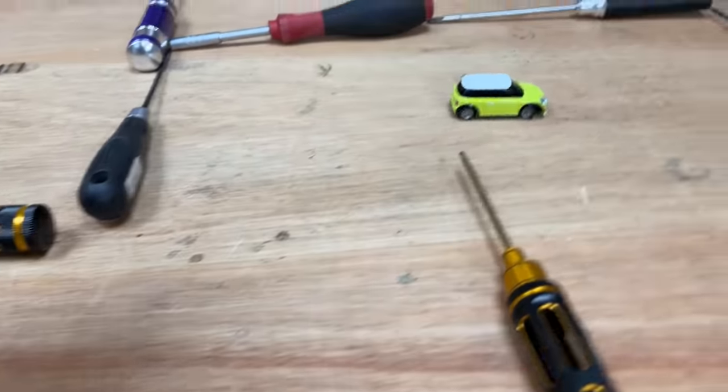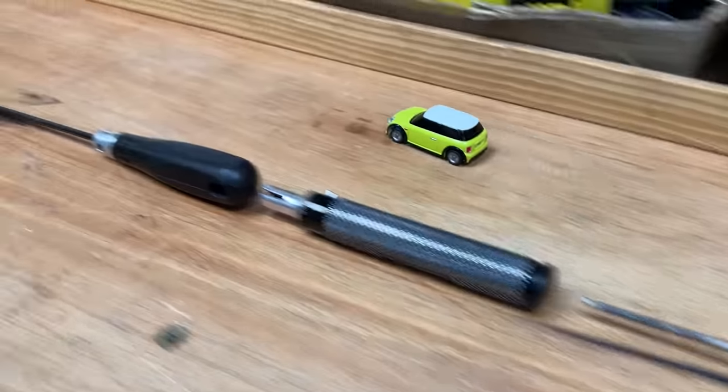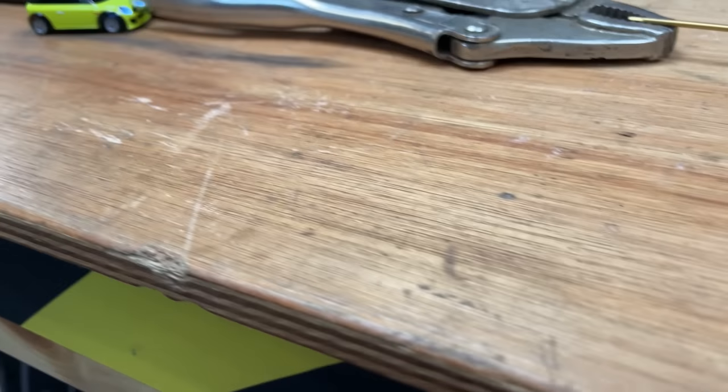For something so small, that is pretty lively. Down the straight — here we go! Look at that — we crash, and we cross the line!